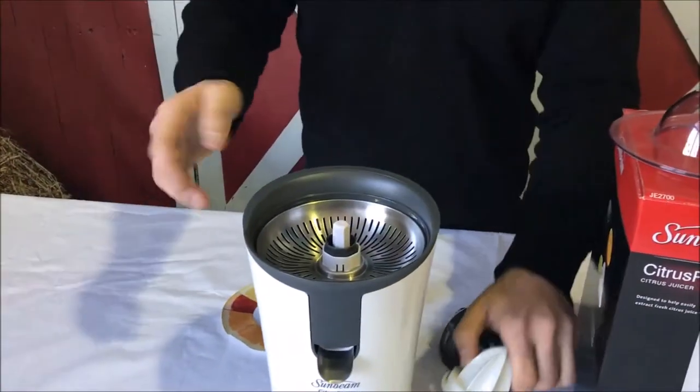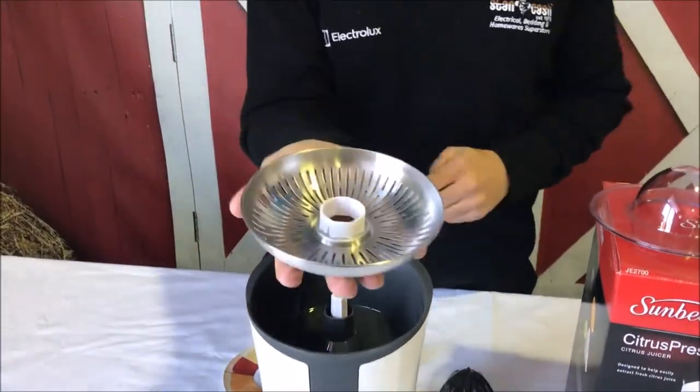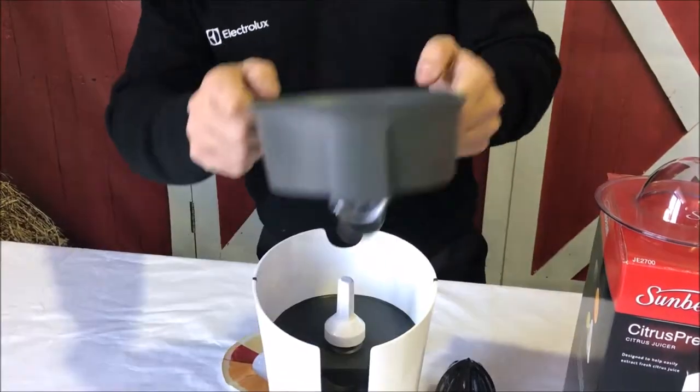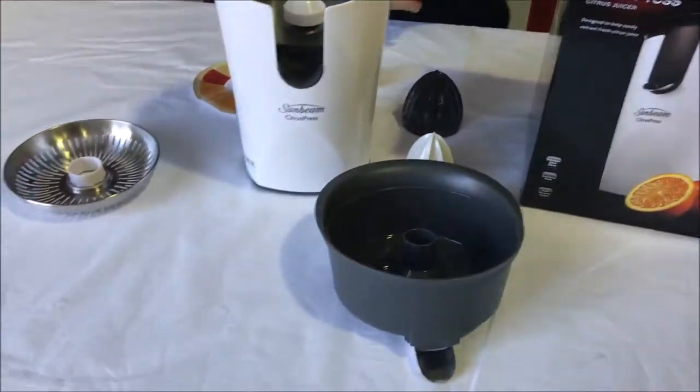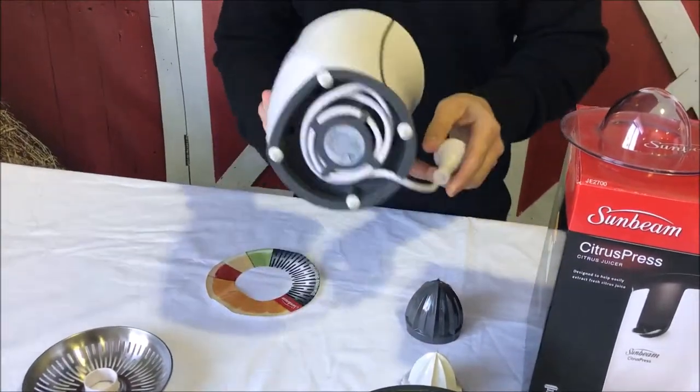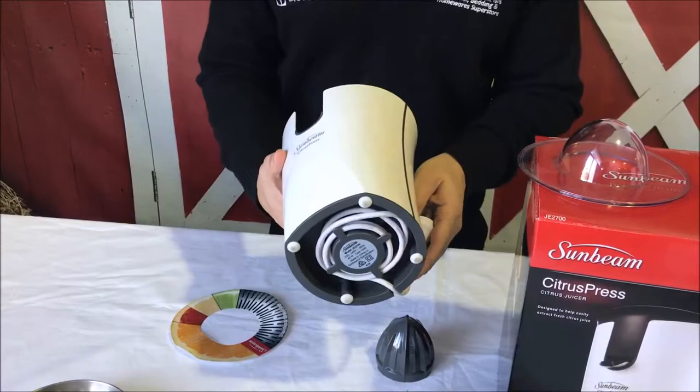Also take note that you can actually pull this fully apart. It's got a stainless steel sieve so that you can get all the pulp from there. You can pull everything apart and all of this can also go into the dishwasher. One other great feature for those of you who don't like a messy cord — it's got cord storage at the bottom.